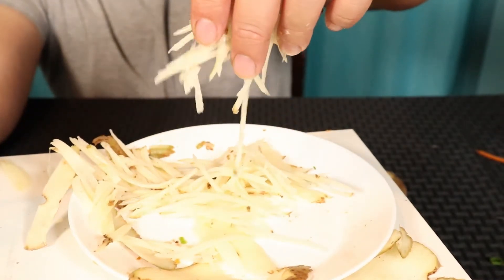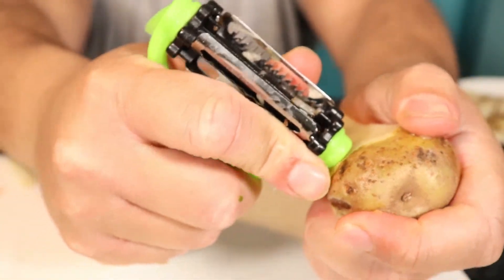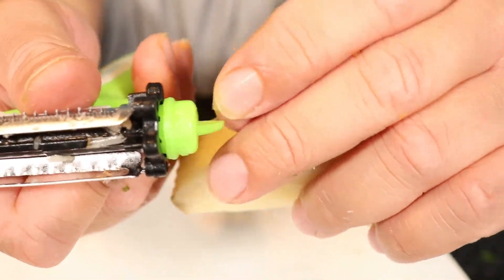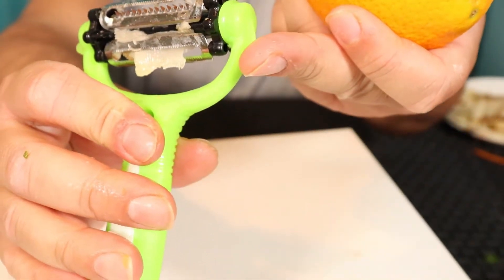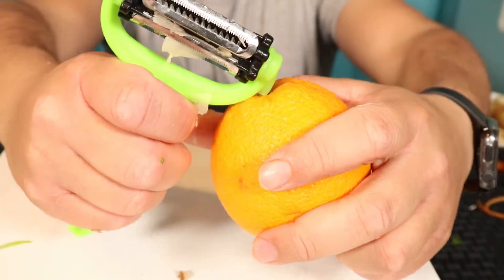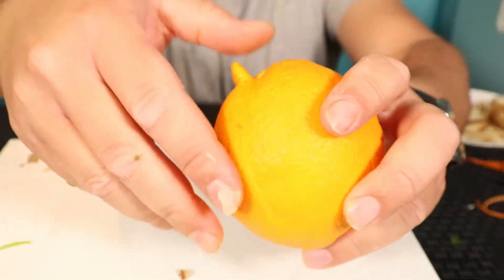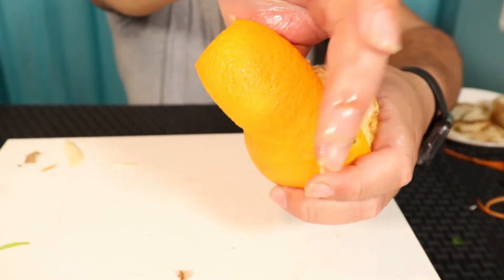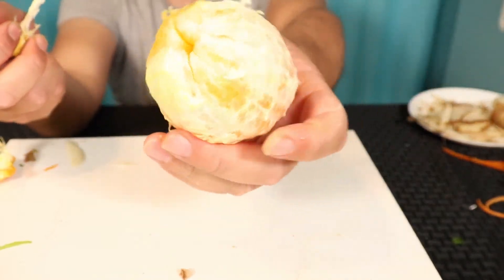Now we're going to try to dig out a dark spot with the little edge. Let's see if it works — and it did work! There is the dark piece and there is the hole where it was. The last thing to try is the orange slicer — just like the other peeler, we slice into it and move all the way down. I like that it has a handle so you can just move along. Yes, it works really well guys — the orange is peeled!